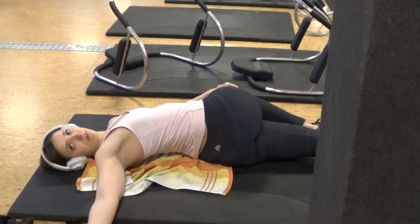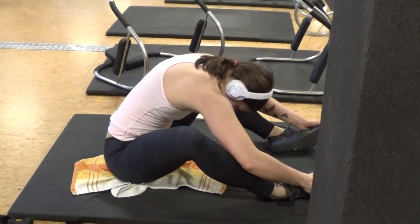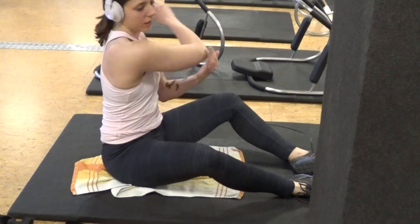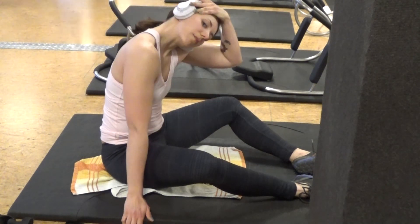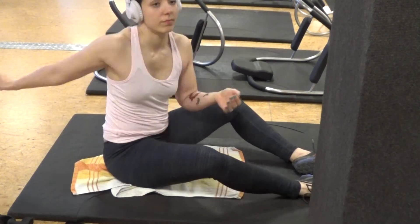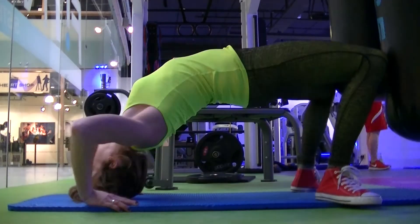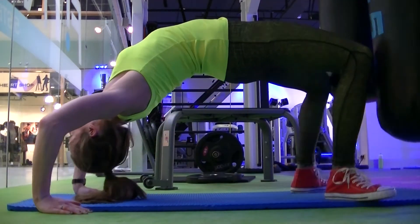I don't do foam rolling or static stretching before my workouts or lifts. I tried that, but it felt like I was weaker in my lifts afterwards and more prone to injury. I don't know whether that's just personal, but I just really don't like static stretching before my lifts. I always do dynamic stretches or dynamic warm-ups before my lifts instead. If you want to see that, we can make a different video about it.